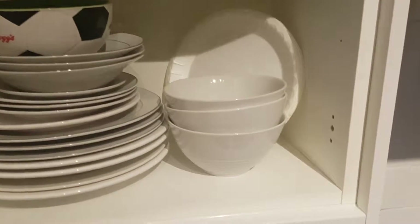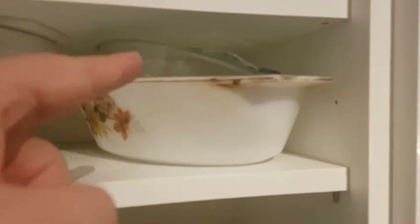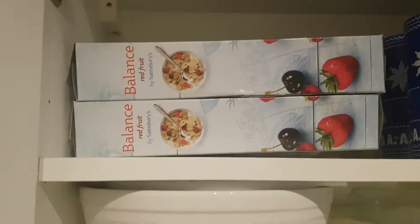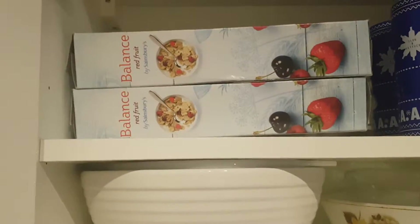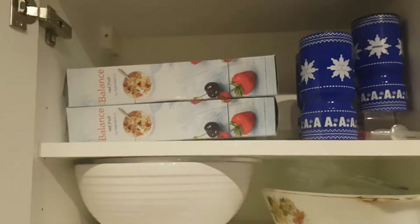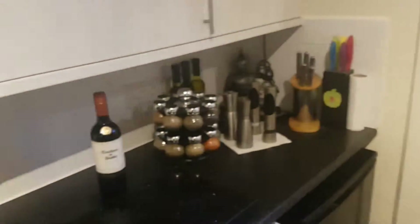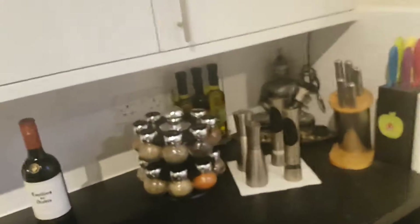This one is the bowl and plate cupboard — I've got small bowls and plates, dessert bowls, casserole dishes, a Pyrex dish for the microwave, and a mixing bowl. I've got my cereal there because I'm now on a diet — having red berry cereal every morning and afternoon for two weeks plus a proper dinner at night, hoping to lose weight before I fly out to the Dominican on the 28th of September.